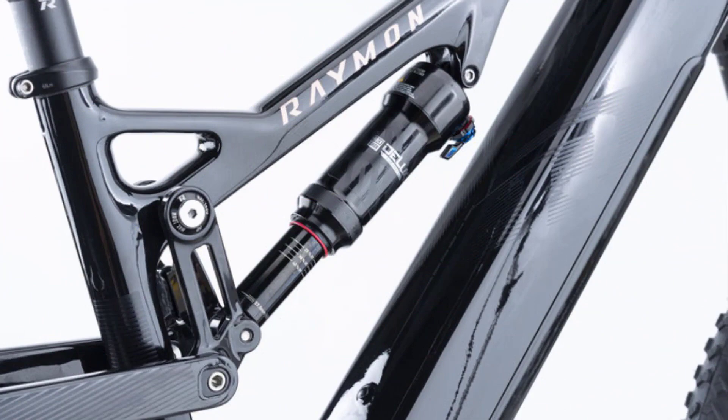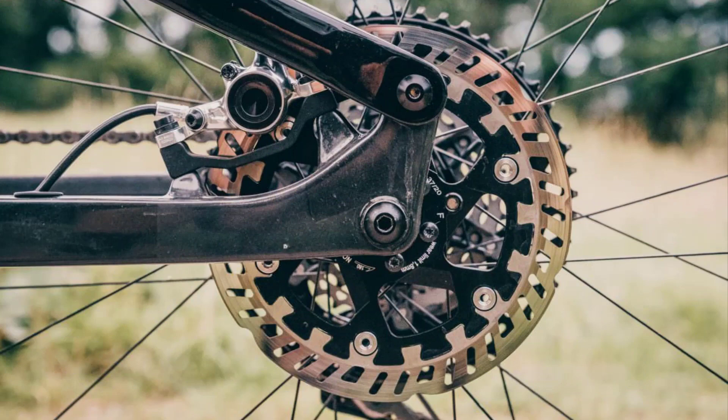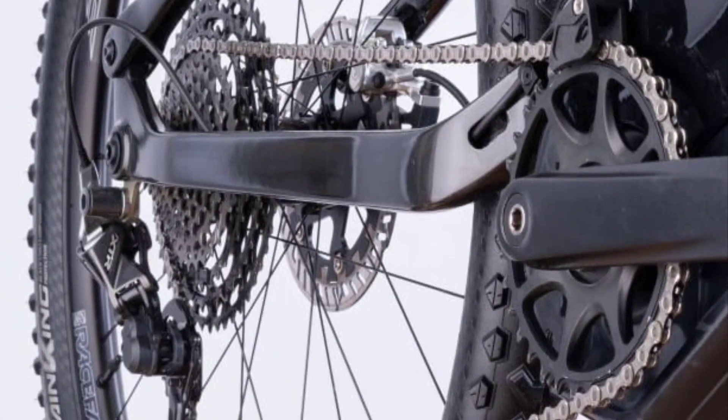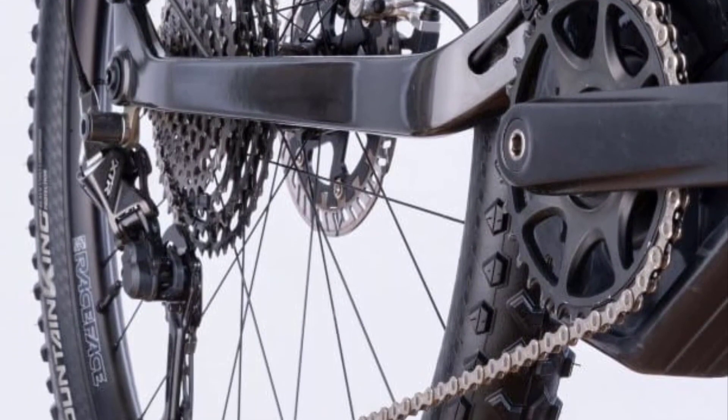A RockShox Deluxe Ultimate shock controls 150mm travel at the rear. The two-piston brake caliper and small 180mm rotor offer too little braking power for a light EMTB and tend to overheat too quickly on longer descents.